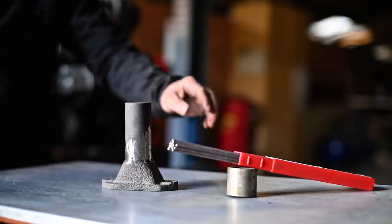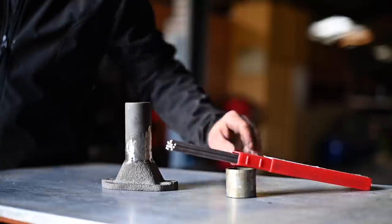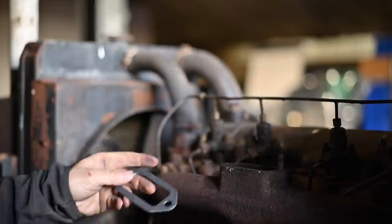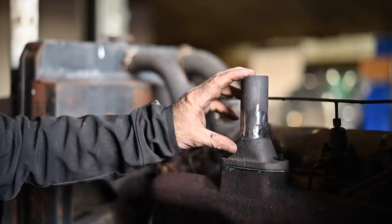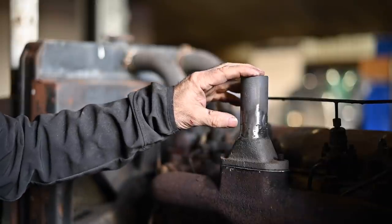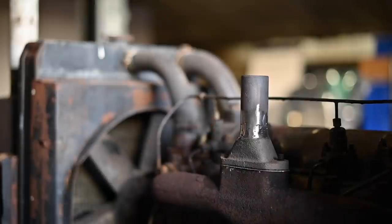I welded it with nickel-iron rods — electrodes specifically for gray cast iron. Now we can put it all back together. First I'm going to put a new seal on. You can buy this part new for around 70 euros, but I think this one is now fixed well. It was welded before, so I think it'll be fine. Let me bolt this down, put the muffler back on, and see how it goes.